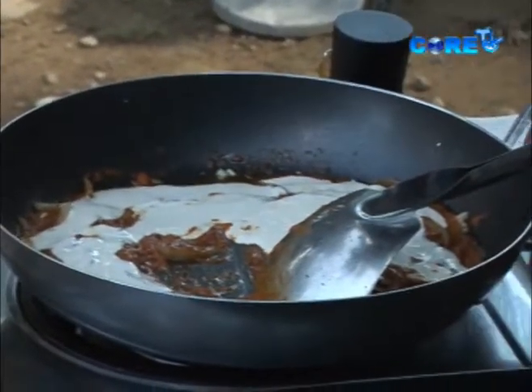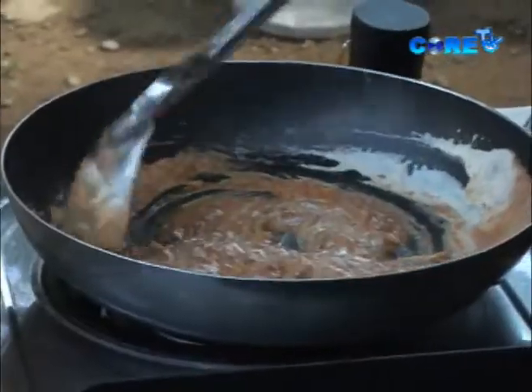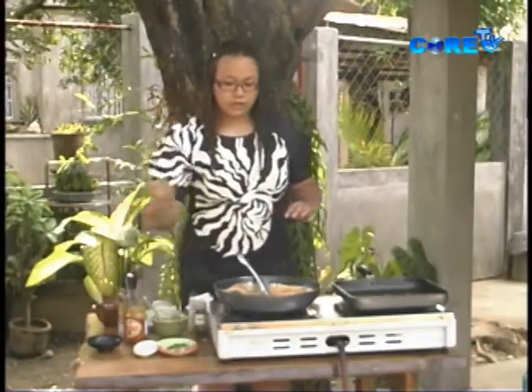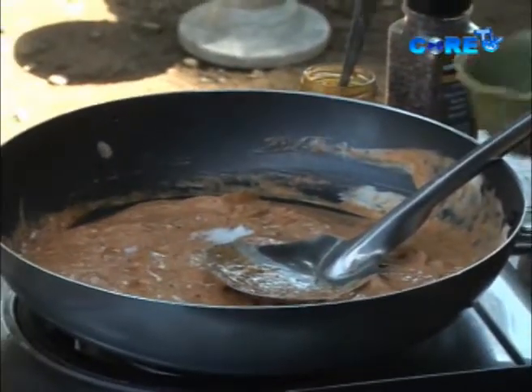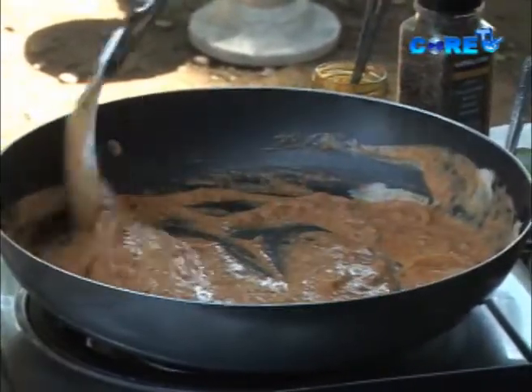We're going to add our cream to neutralize the flavor. This is very easy to make — it's instant gourmet. Add pepper and 1 tablespoon of sugar, then mix until it simmers.